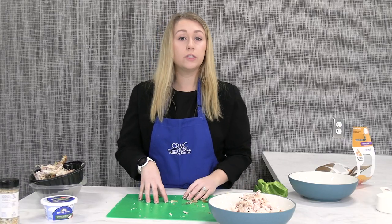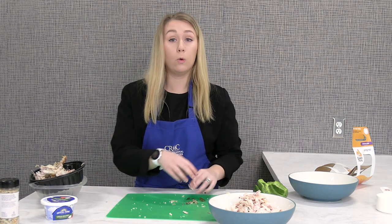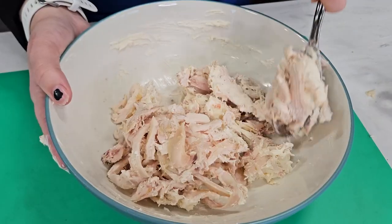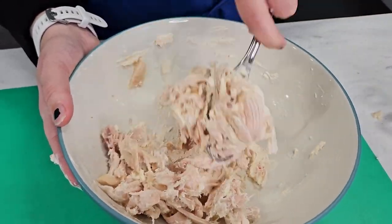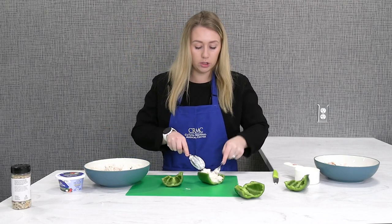After you've shredded your rotisserie chicken, you're going to want to mix your cream cheese into your shredded chicken. We're going to use 4 ounces since we are halving the recipe. Then start filling your peppers with your chicken mixture.